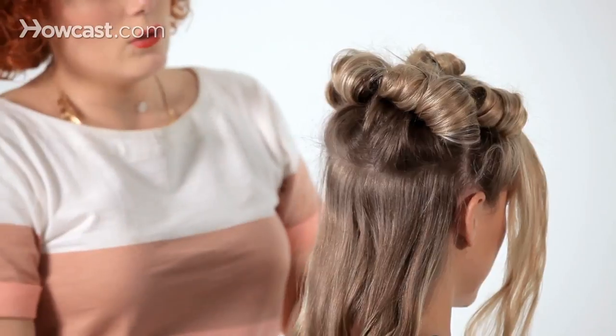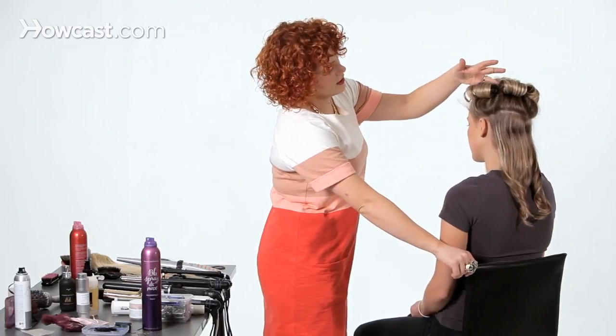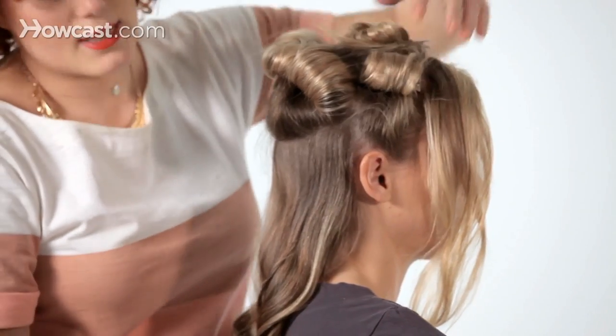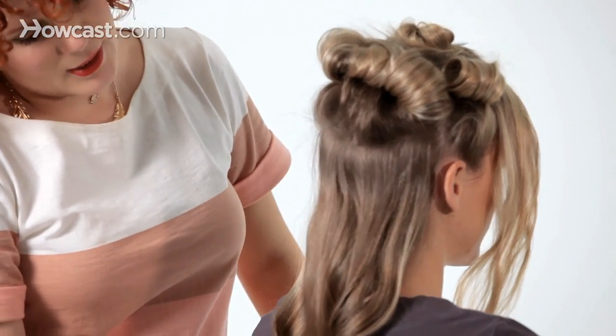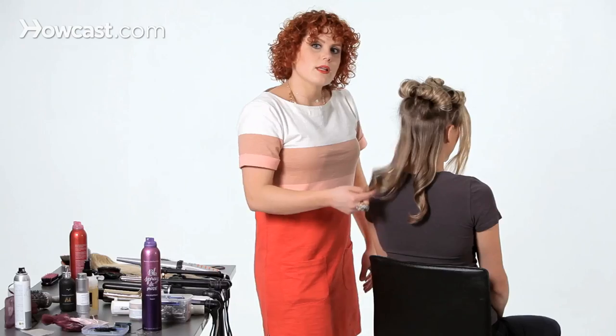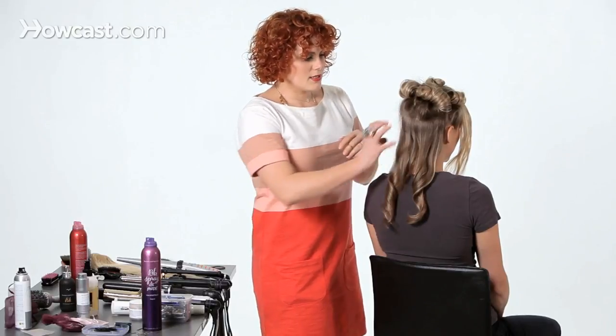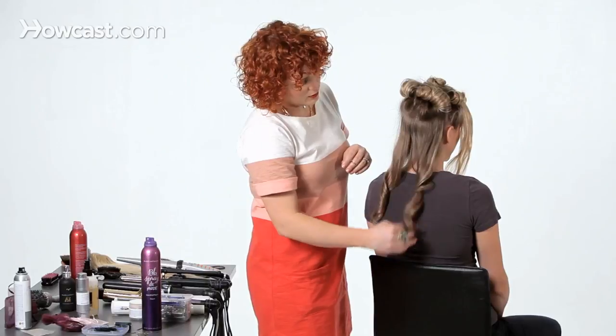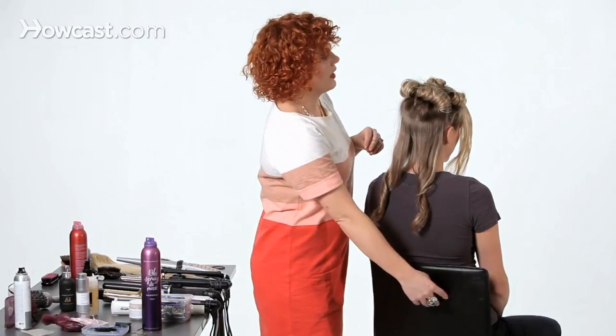Now you're going to let this cool. I actually did two sections on this side, two in the back, and then one on the side. Because I want her hair to still look really long, all this part at the bottom is where you're not going to get any volume, so I just gave two simple curls with a curling iron to put a little movement at the end.